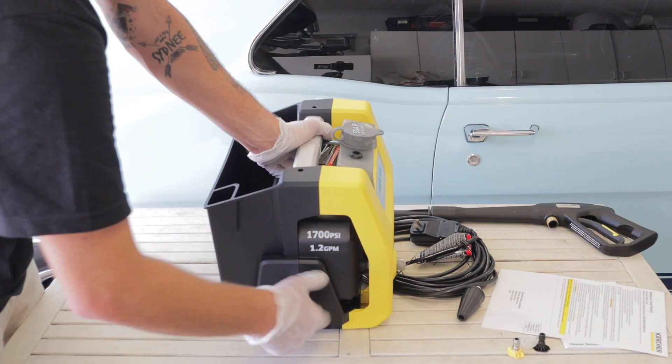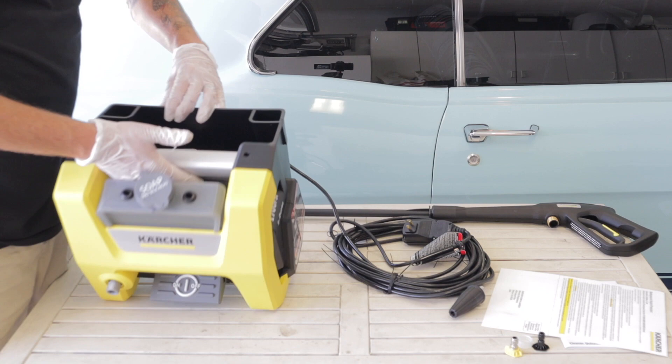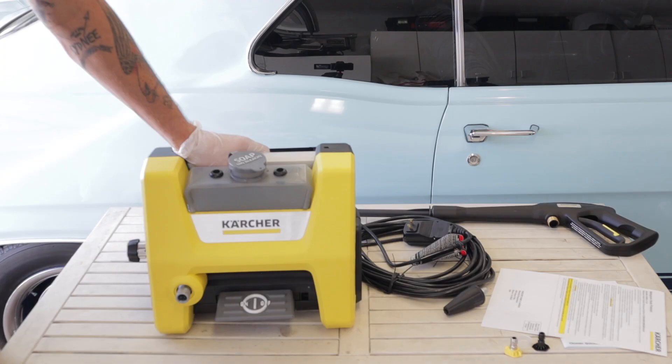Going back to the unit itself, there is a small soap tank right on the front, and as you can see, the storage is in the back. The on/off switch is right on the front and you can actually control it with your foot, which is pretty cool. The outlet for the water is right there on the front as well.